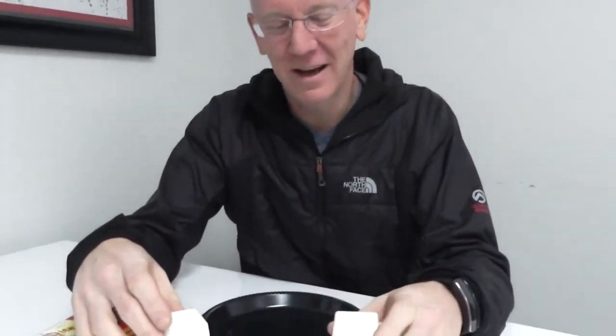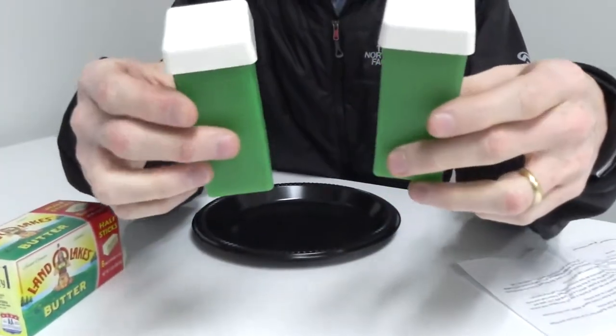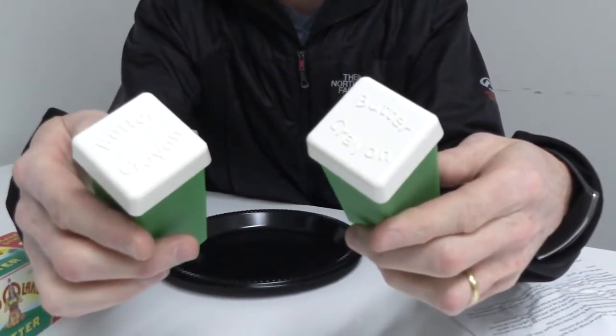Some of you are right now thinking, 'Butter Crayon — what are we gonna do, draw with a stick of butter?' Yes, maybe in fact, yes we are. We're gonna draw with a stick of butter. But the reason why I'm showing this is because we have this new little project — it's actually a Kickstarter project called the Butter Crayon.